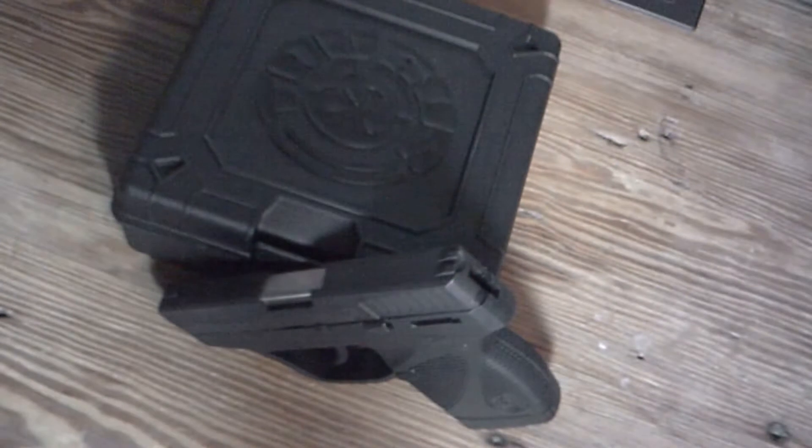Hi YouTube, thank you for watching. Today we are going to be taking a look at the Taurus TCP. I'm just going to do a quick little review on it and give you my thoughts — tell you what I like and don't like about it.